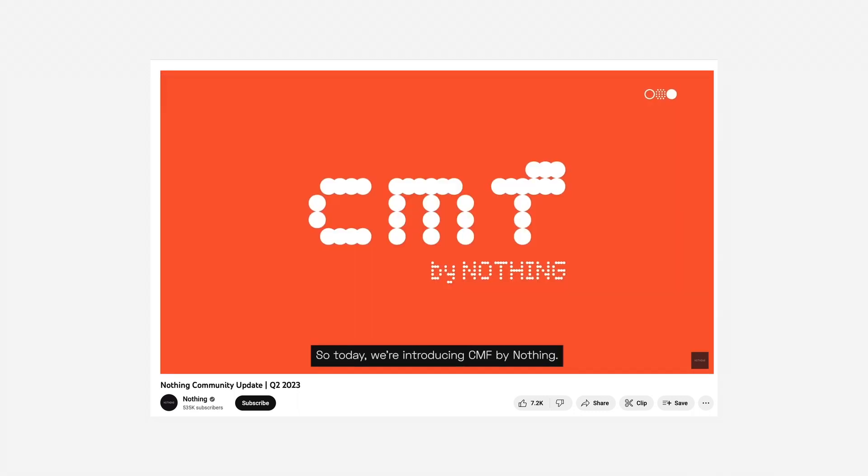So today we are introducing CMF by Nothing. In that video, we will be looking at CMF by Nothing and similar products. Then we will be looking at the Phone 2 series. The Phone 3 is the latest. According to the Phone 3, the latest model is now available. The Phone 3 is the last in the series.